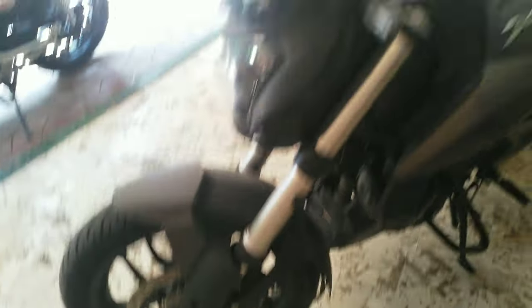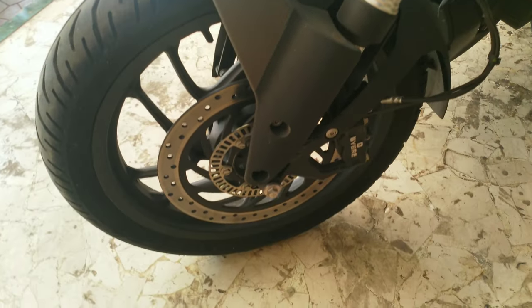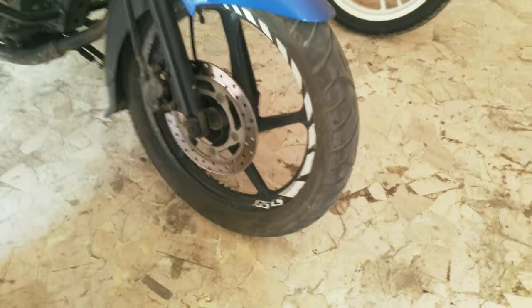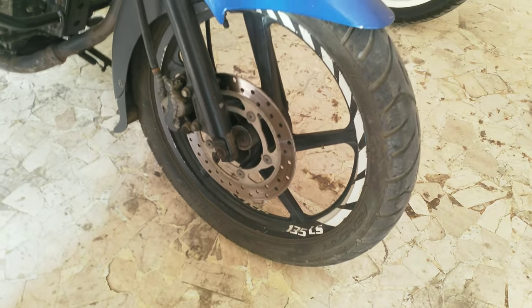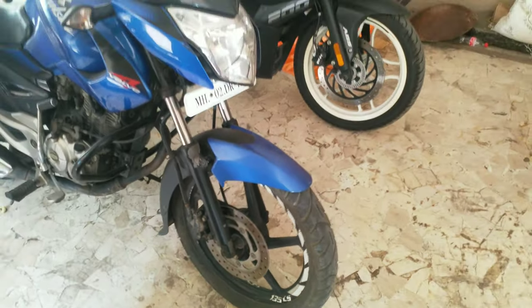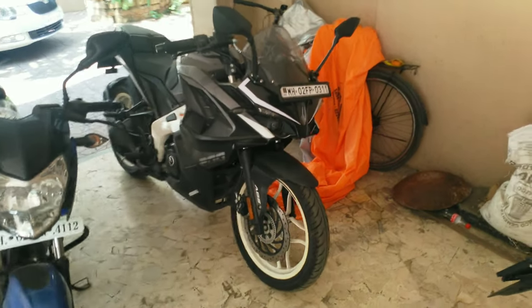Here we have the example of the Dominar 250 — it has a normal disc pattern. Here we have my Pulsar 135 LS, which also has a normal disc, but then again this bike doesn't go that fast so it doesn't really need a petal disc. But the RS200 does come with petal discs on both ends — front and back.